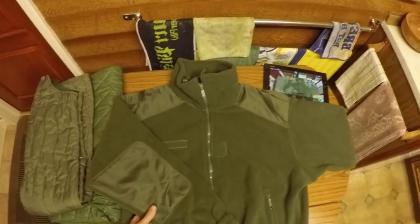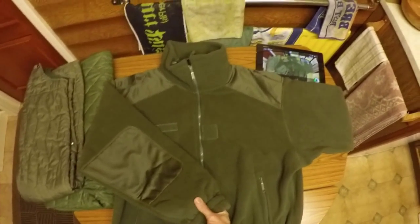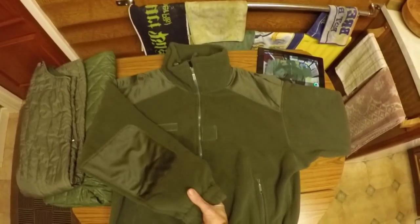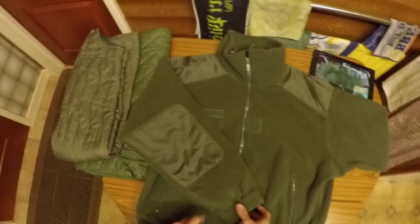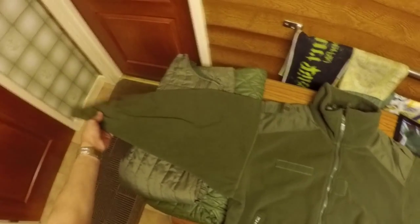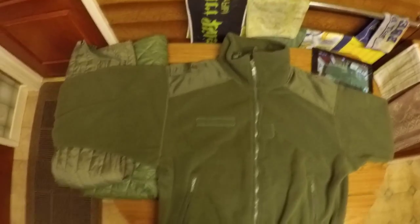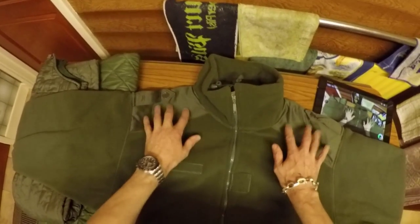As I say, French military fleece. It feels like at least Polartec 300 to me — I would say at least, maybe more. And with it being military, you've got shoulders reinforced with material.